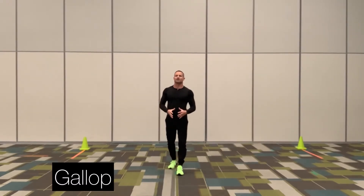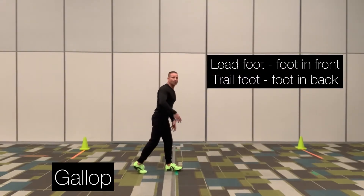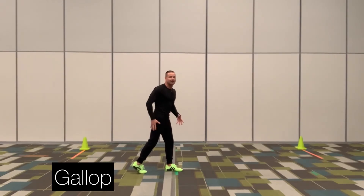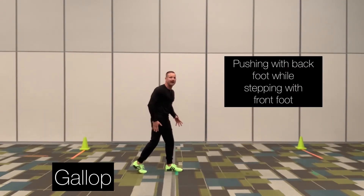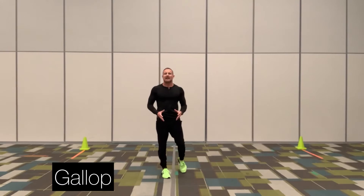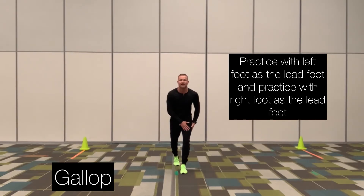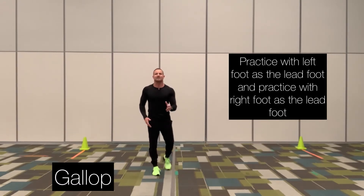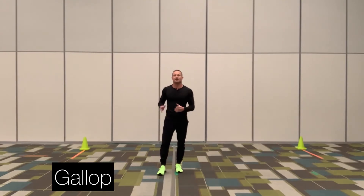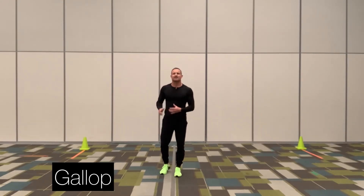The fourth locomotor skill we're going to go over is called the gallop. During the gallop, we have a lead foot and a trail foot — one foot in front, one foot in back. The back foot never passes the front foot. When practicing the gallop, you are pushing with the back foot and stepping with the front. Make sure you always practice equal sides — however much time you spend with the left foot in front, spend the same amount with the right foot in front. Just like running, arms are bent, elbows in, fingers relaxed. I'm going to demonstrate the gallop in regular speed — first with my left foot in front, then with my right foot in front.